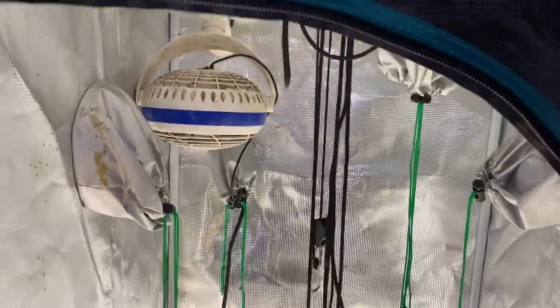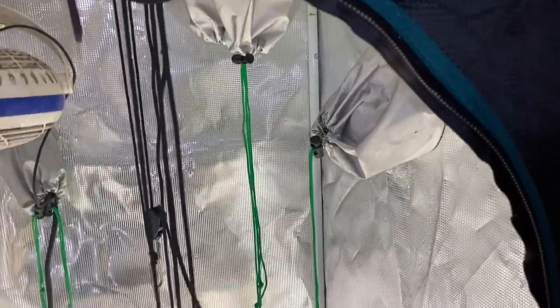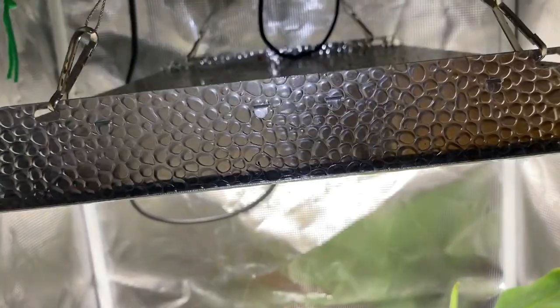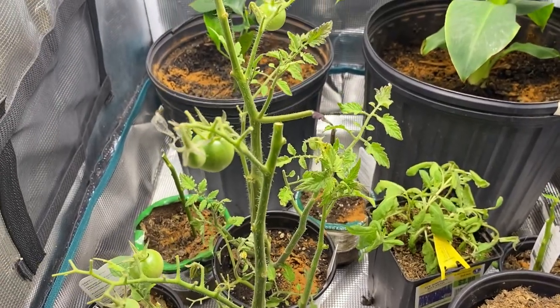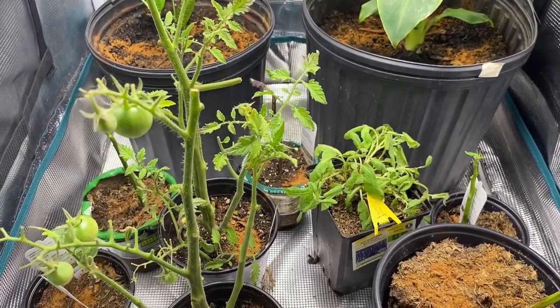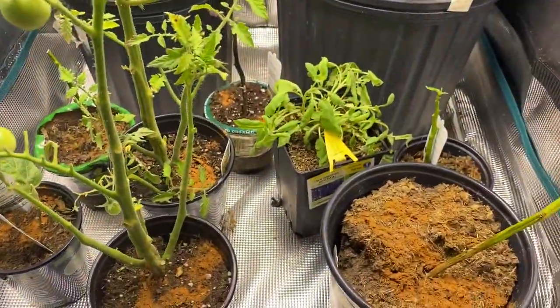All right guys, this is what it looks like on the inside. I keep the fan here to get a little airflow in and my plants have been loving it. Down here I have my Mars Hydro LED light — I don't want to blind you with it, but that's what's hanging down here. These plants right here I rescued two days ago. I cleaned them up really really good because they were about to throw them in the trash, so I got them off the dollar rack.